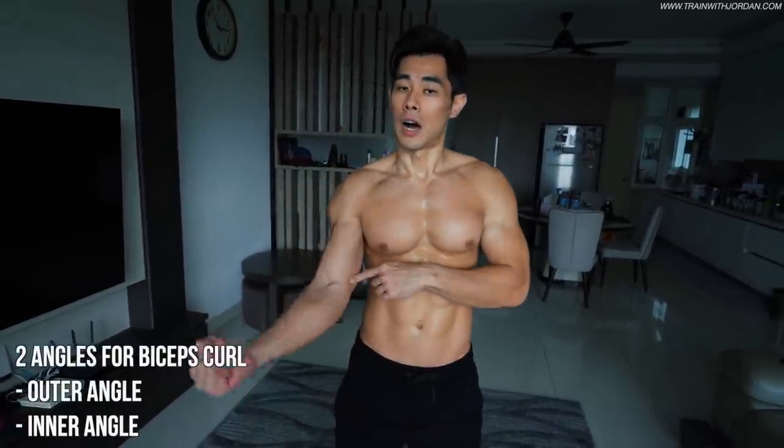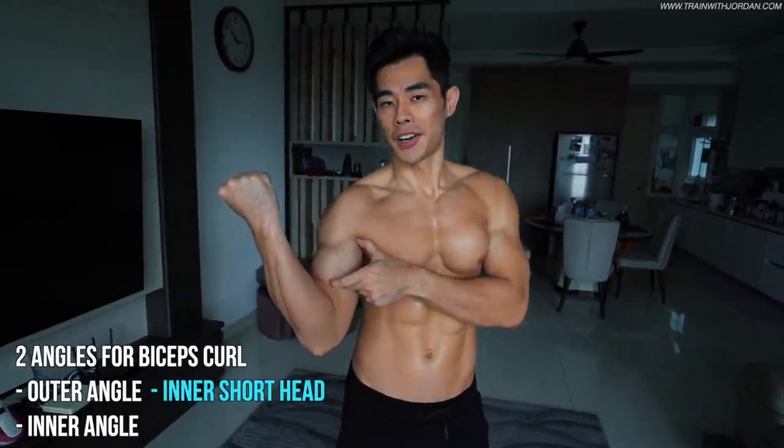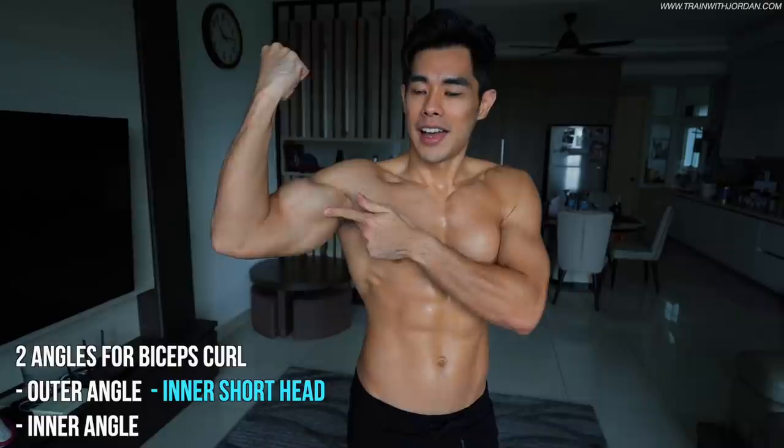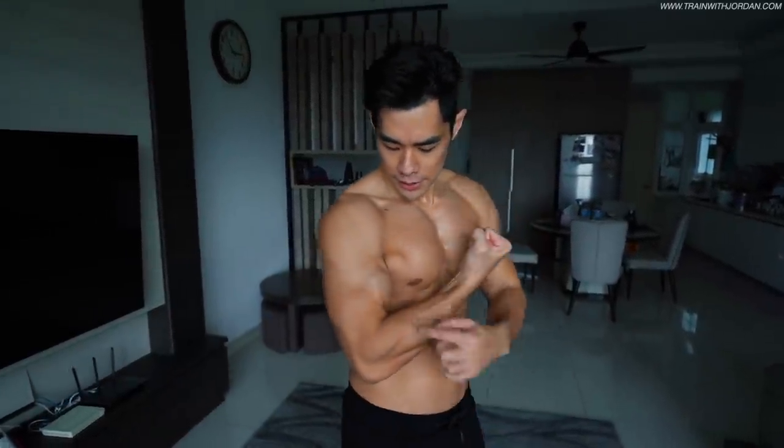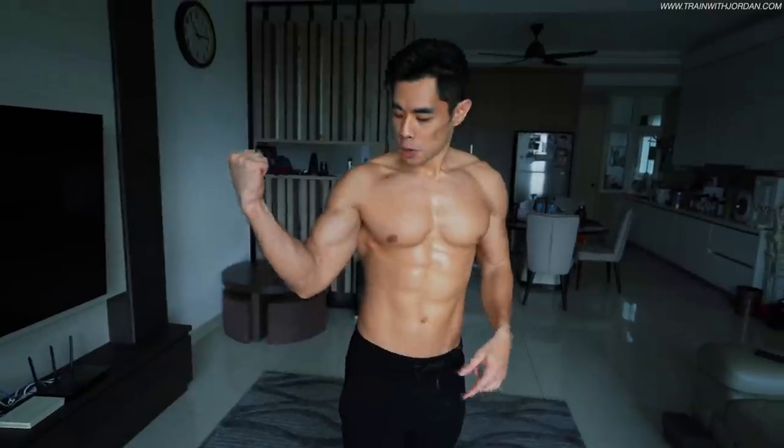To build your biceps, there are always two different angles — the outer angle and the inner angle. The outer angle trains the inner short head, and the inner angle trains the outer long head — so it's always the opposite. The outer head, also called the long head, makes your bicep look bigger while relaxed from a side view. Both heads are very important, so it's all about the angle.